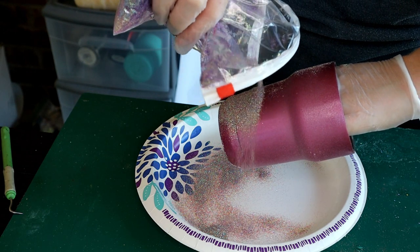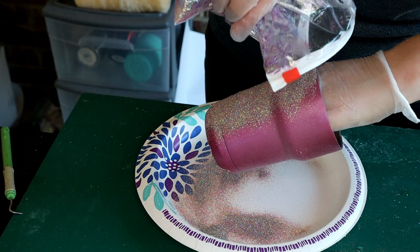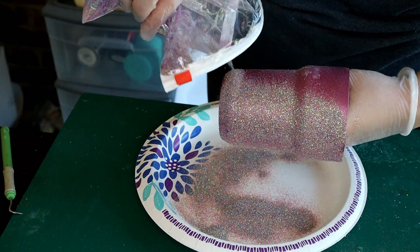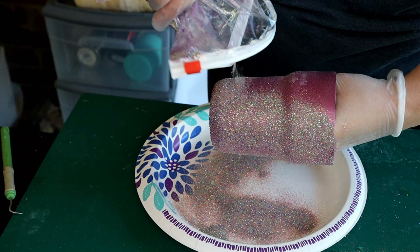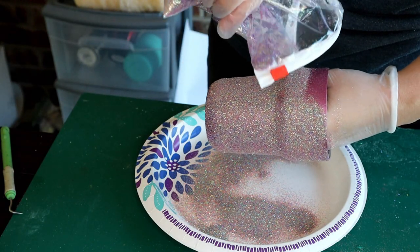This literally has every color you can think of in it — there's white, black, neon pinks, neon greens, yellows, orange, dark purple, light purple, neon purple. Just about every color you've seen me use is mixed in this bag.